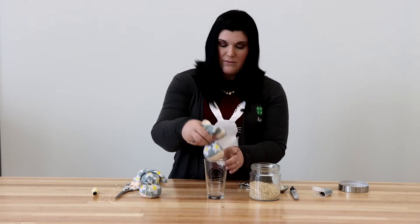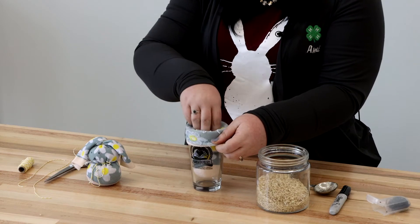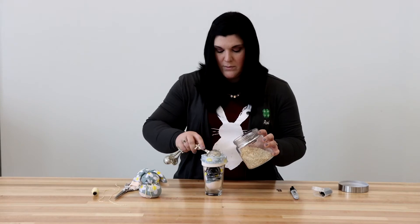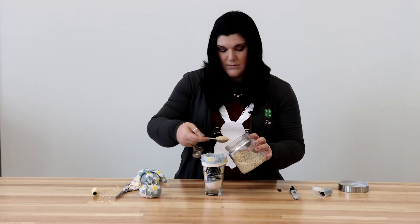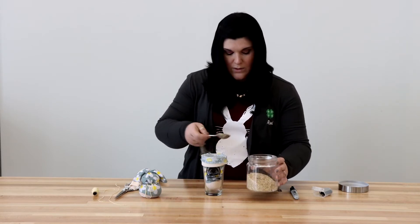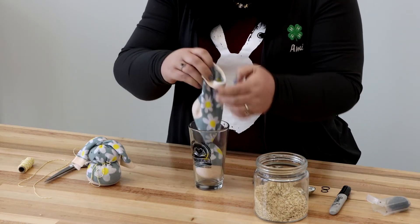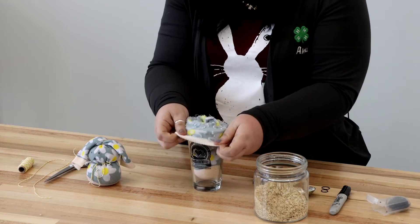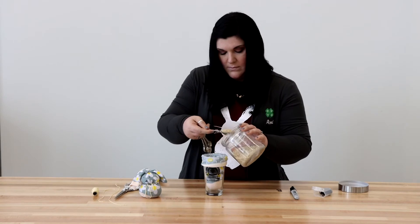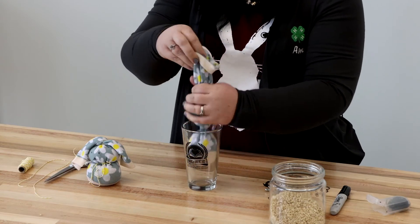Now that we have our rubber band on, we're going to sit it right back in our glass and roll our sock down one more time, kind of push it down in there. Now we're going to work on the head of the rabbit. I'll put some scoops of rice, just like that, just a little bit more. Let's see if we have enough for our head — we need just maybe one more scoop full. Now we're going to take it out of our glass here and shake it down.